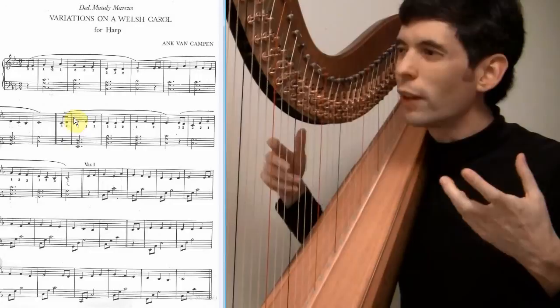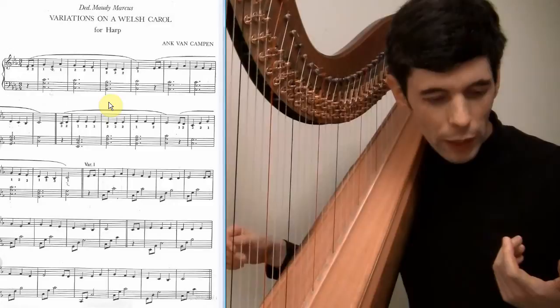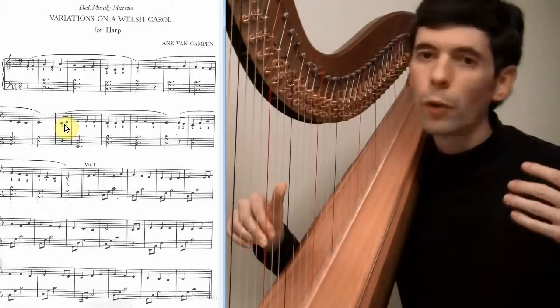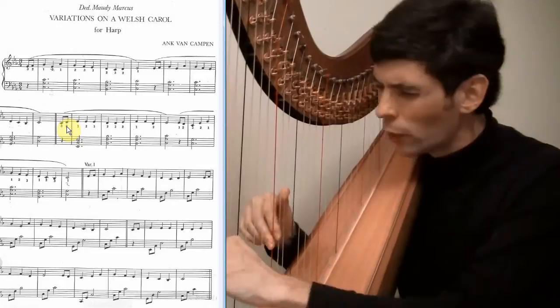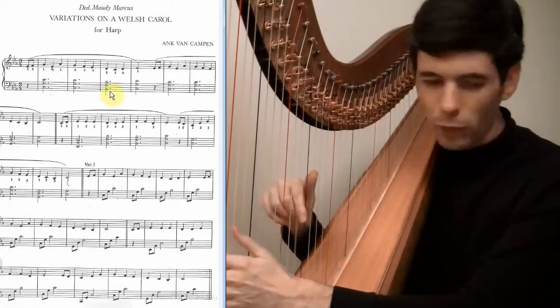This next section — kind of a sad grandeur is what I feel there. So I think I want to bring the volume up a little bit. And these eighth notes: I don't want them to be too obvious, I don't want to go by too fast, but I also don't want to emphasize them so much that it becomes a little too obvious.